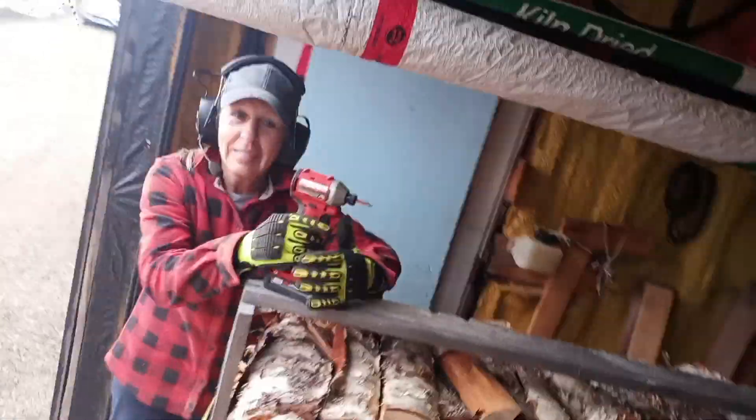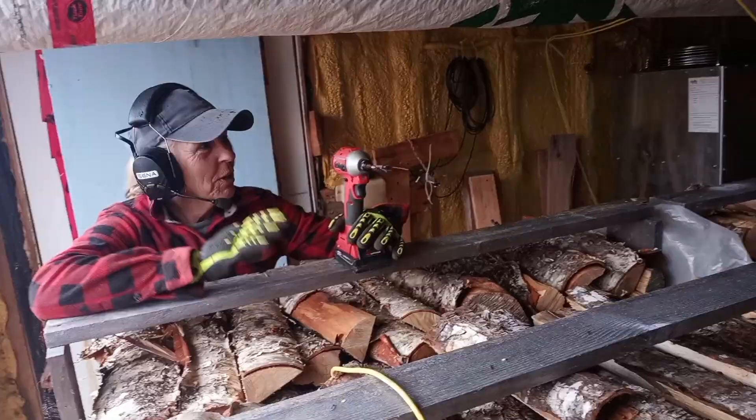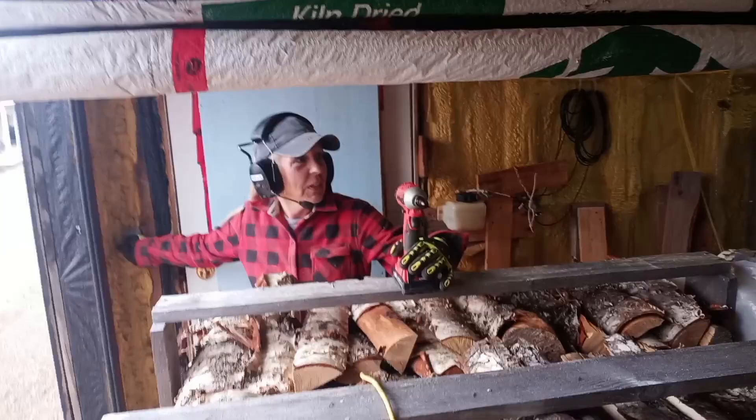Let's get inside where it's warm. Don't stand out there where it's raining. So what are we doing today? Today we're going to unload the kiln and then reload the kiln. I'll turn the light on if it helps.